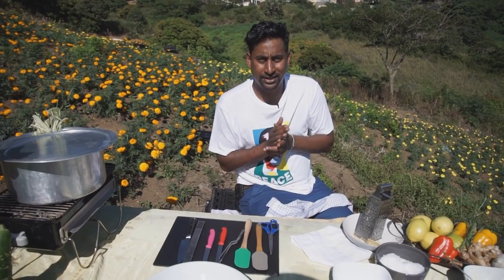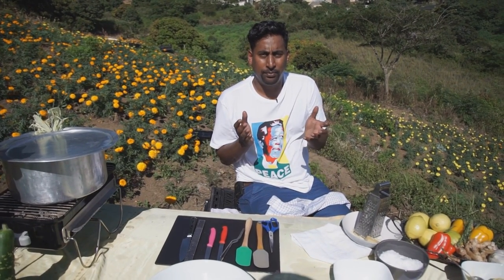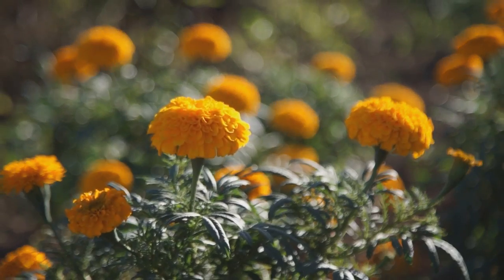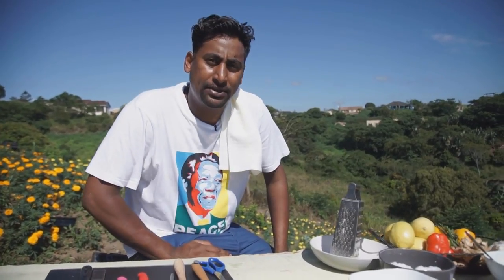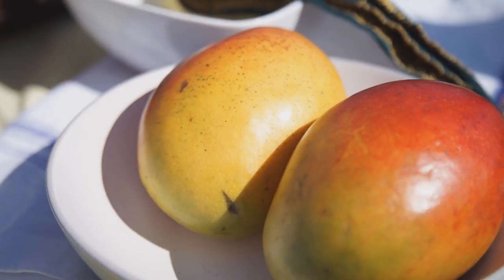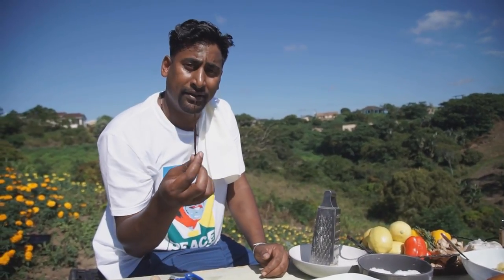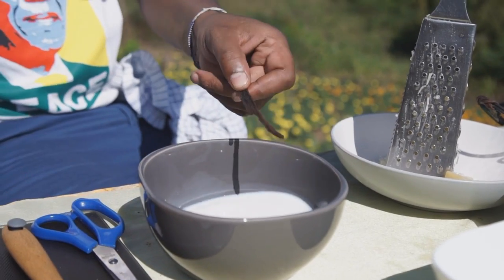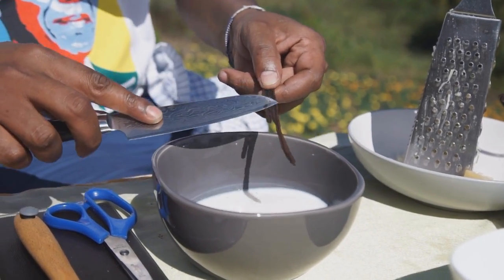I'm just going to carry on with our dessert, which is a beautiful marigold lemon posset. My pan is back on the heat — a little pan to get my milk and my cream ready for my lemon posset. I'm going to use a beautiful Madagascan vanilla pod, which is one of my favourite ingredients to use. I'm going to scrape that into my milk and set it onto the heat.